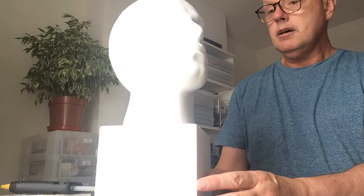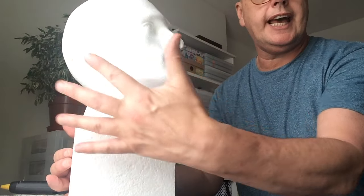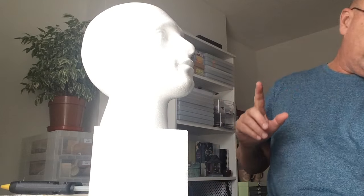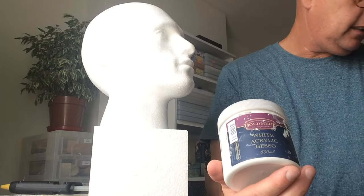I've now mounted Bob centrally onto the block. The next thing I need to do — let's put Bob over there. I work by natural daylight, but it's really bouncing off the whites and throwing things out of perspective. The next thing I need to do is get my jelly plates out. I've got white gesso and I've got clear gesso.